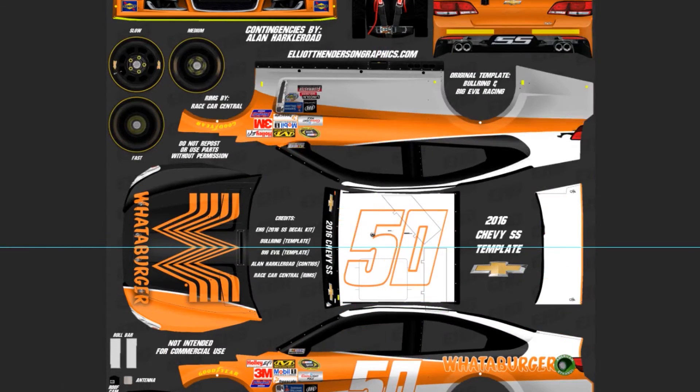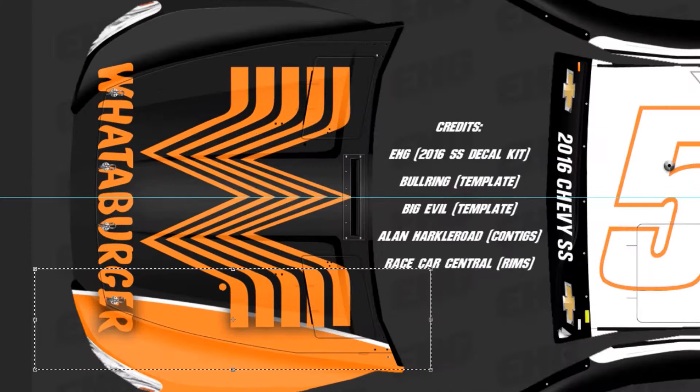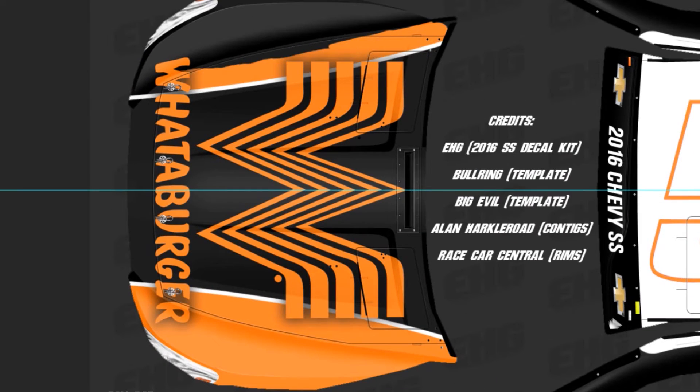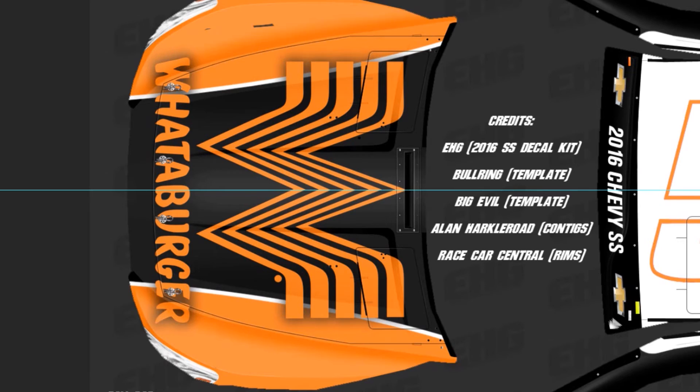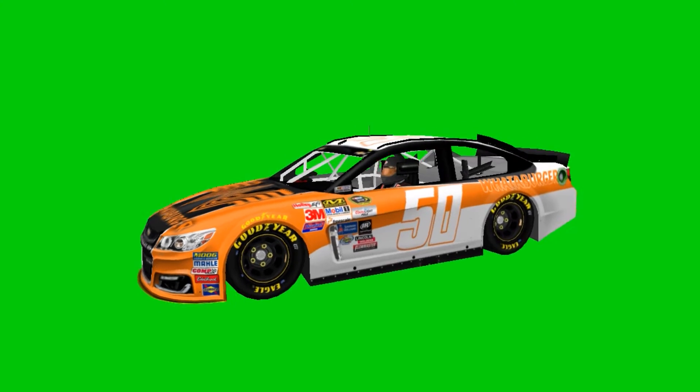Here we go — mirroring this onto the right side of the car. I have to fix some things up there, and working on the hood now. There we go, and here's the finished car.